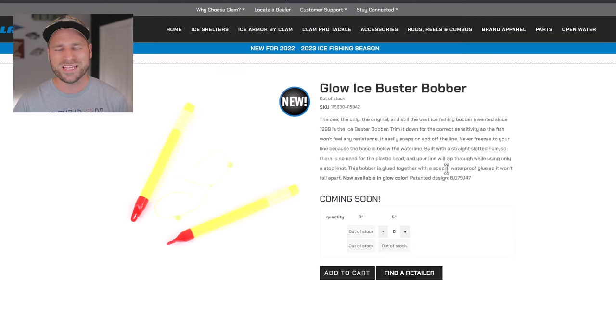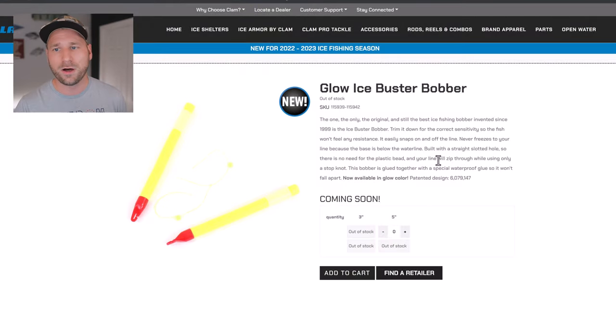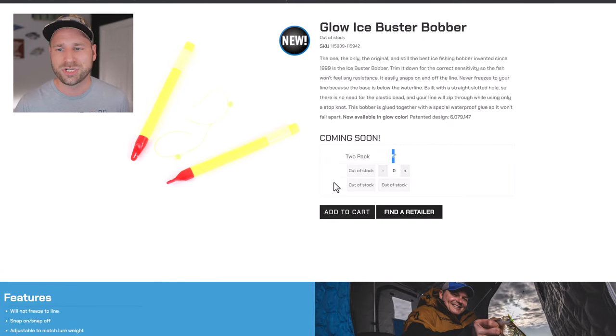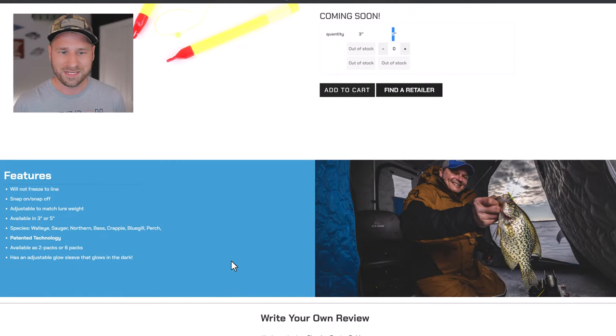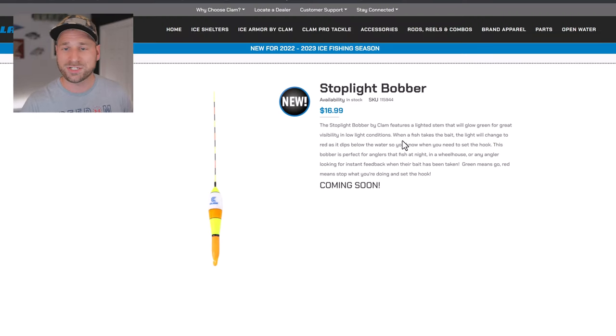The Ice Buster Bobber has been around since 1999. What's new this year is a glow version with a new patented glow color. You can get them in a 3-inch or 5-inch size, available in two-packs or six-packs.